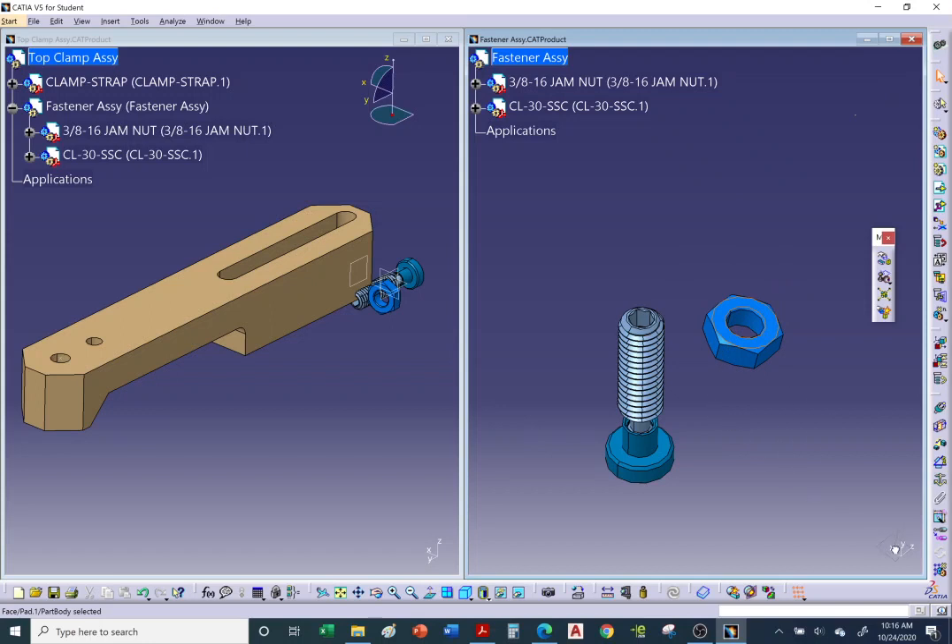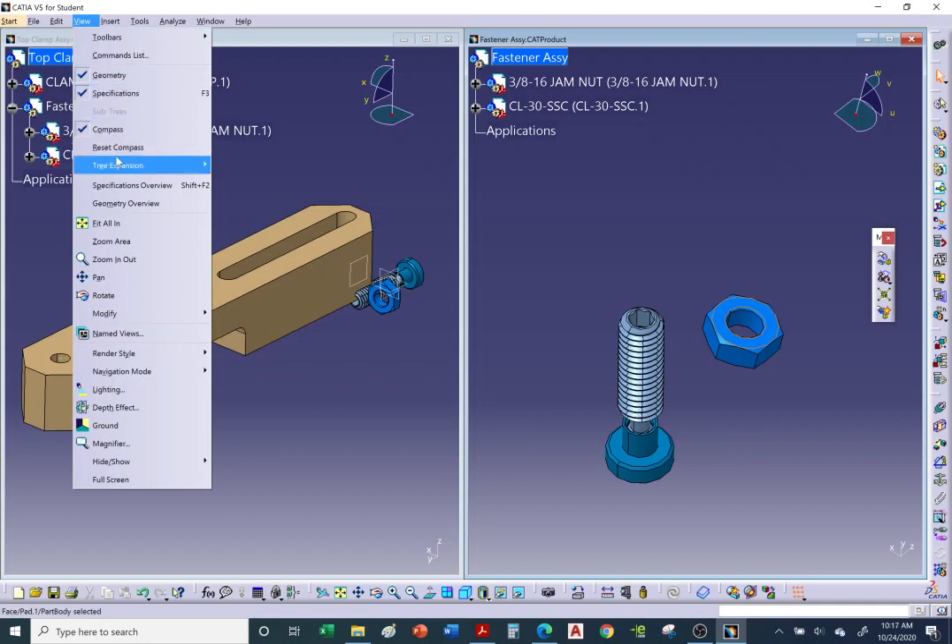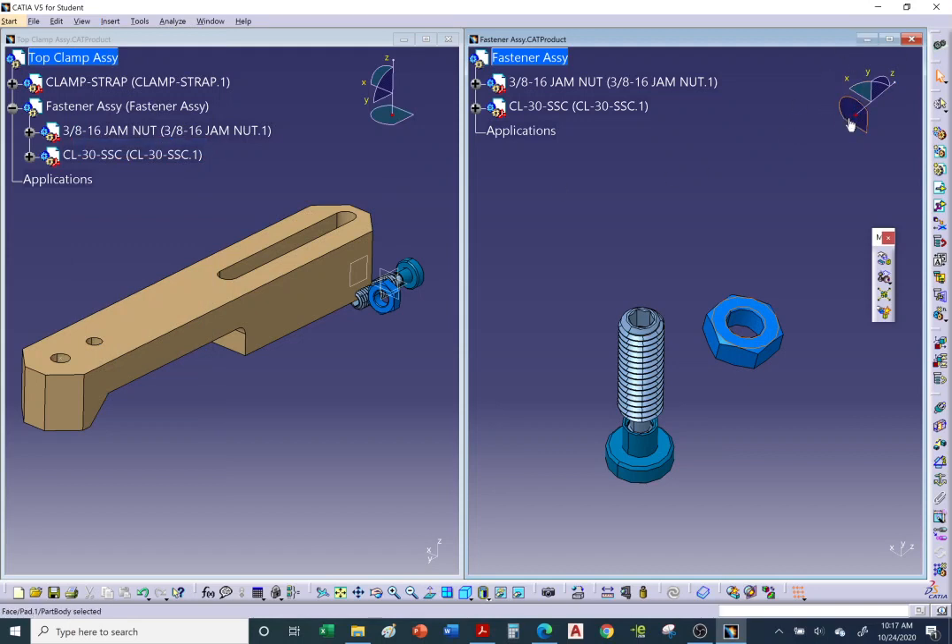To reset the compass go to View > Reset Compass — watch it snap back. Alternatively, drop it in the bottom-right corner to reset. If you forget the compass is still active and click on something, you may accidentally move items. Another reset method: when the compass is gray (not green) it's not attached to anything and won't move objects.